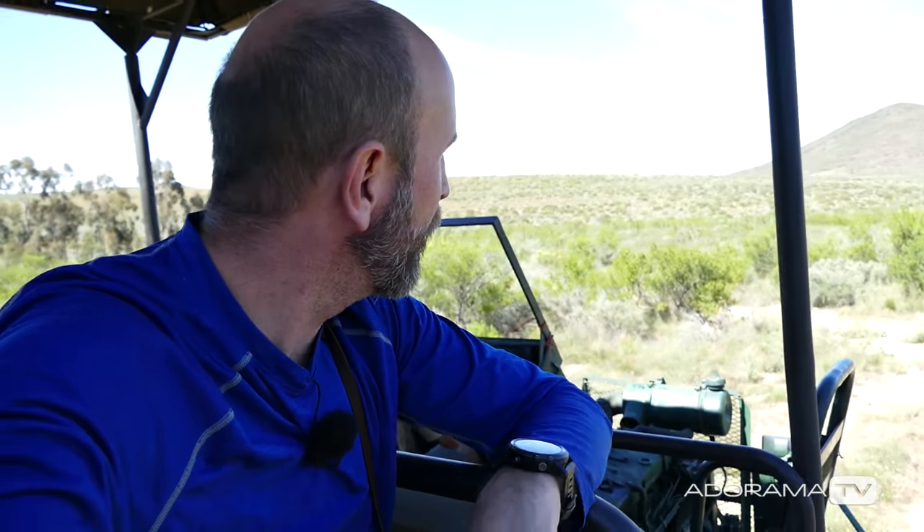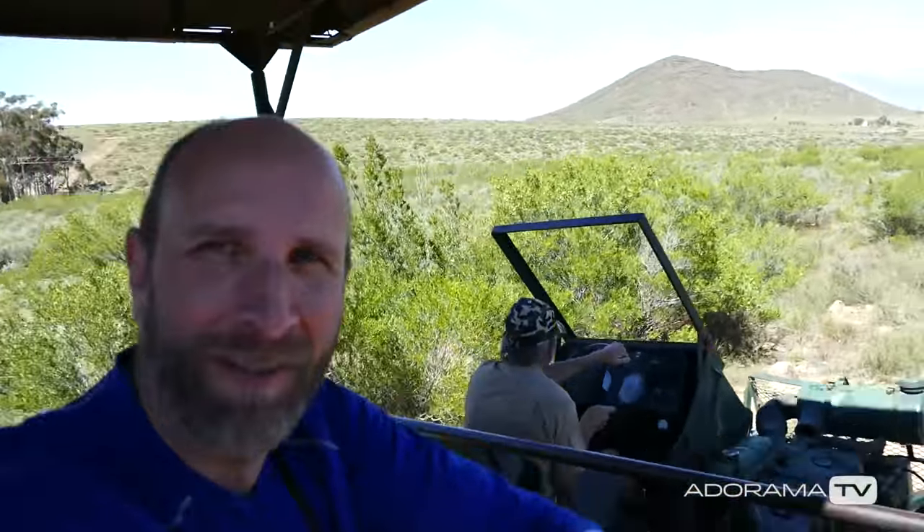We're trying to find the lions on this bumpy road. We've had no luck, so we might not see any lions today, but hopefully we'll see some along the path here. There are some times they just hide so well they can't be found. So with any luck and some bumps here, maybe we'll find some.